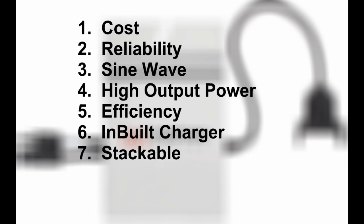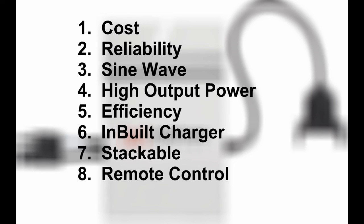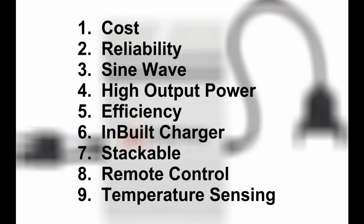The seventh thing I want is stackability — one day I might want to put 10 kilowatts of output just for grins. The eighth thing is remote controllability; I want to be able to monitor the batteries and control the inverter from the comfort of my living room. And number nine, temperature sensing — I want to know the battery and inverter temperatures all on the remote.